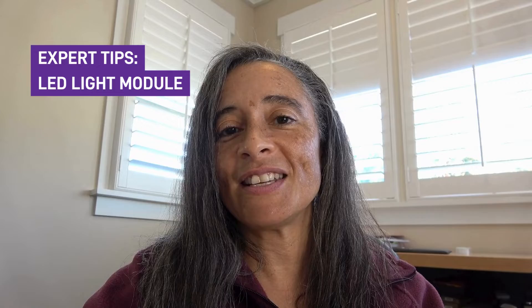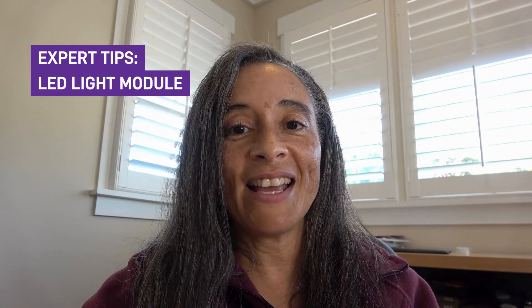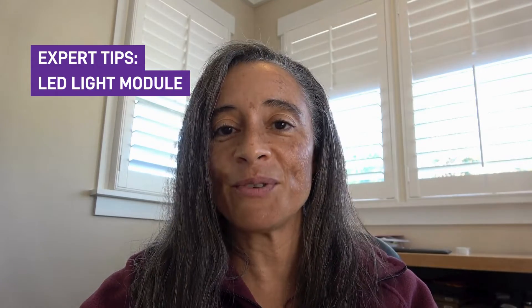Hi Foldscope community. My name is Holly Stewart and I'm the education specialist for Foldscope Instruments. This video is part of a series of videos to offer you some tips, tricks, and strategies on using your Foldscope 2.0. Sample preparation is an important part of microscopy and the right lighting technique can really bring your samples to life when they're viewed underneath your Foldscope. This video will help you understand and learn a little bit more about how to use your LED light module.